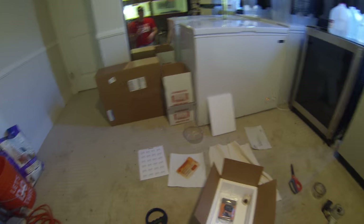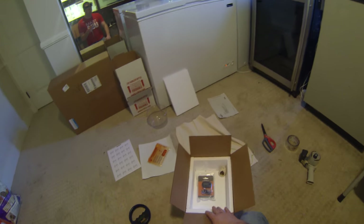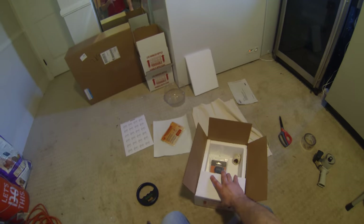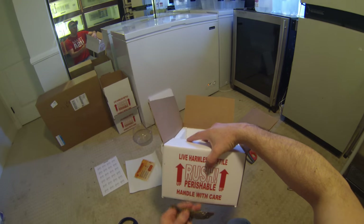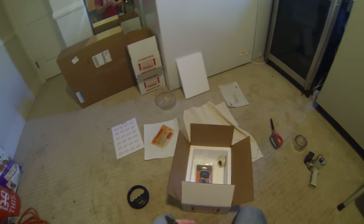Tape up the bottom of the box. You do not want these boxes airtight — they need to not be airtight. I do three strips of tape on the seam on the bottom and that's it. I'll show you how I do that on the top as well.